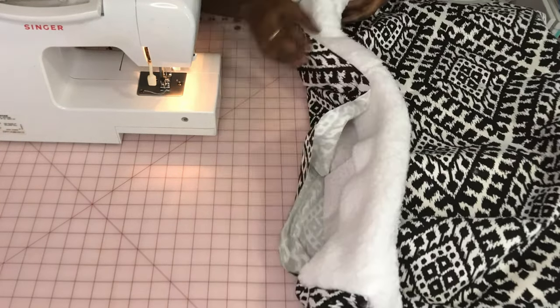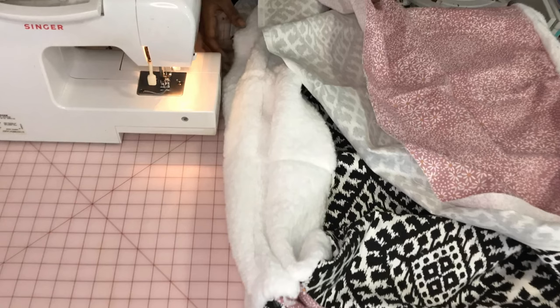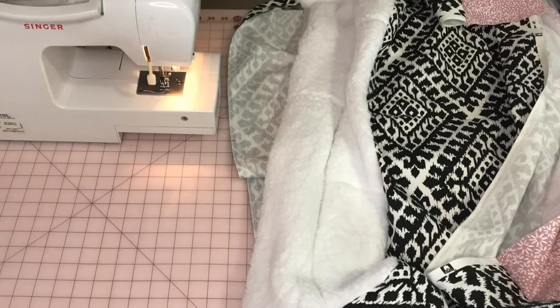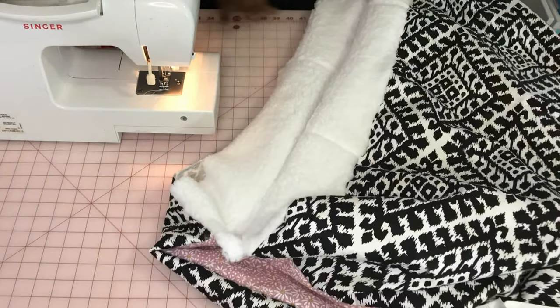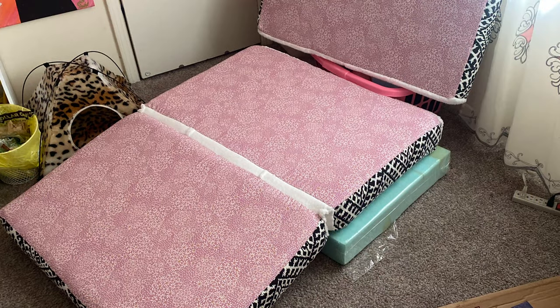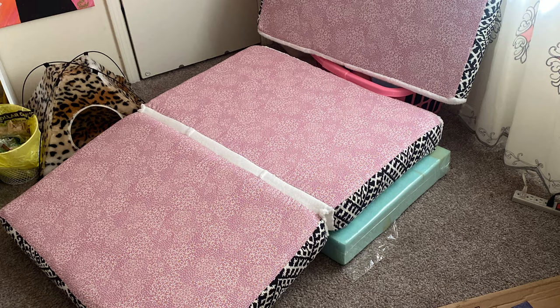Once I was done with that, I was pretty much done making the pillowcases. The only thing left was hand sewing after putting the foam in - definitely not gonna waste your time filming that because it's super boring. This is what it looks like: two pieces are already connected, one is separated, and the other is just a pillow with a pillowcase. It's like a three-way fold chair and a pillow. Let's get into the final looks.